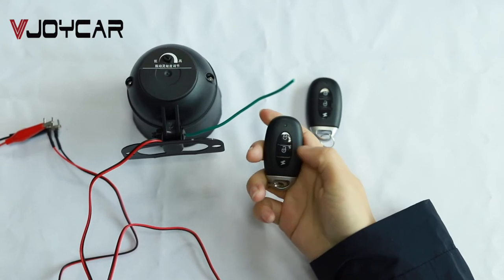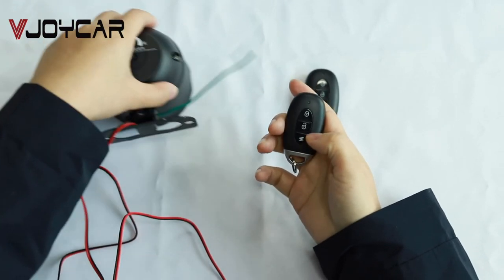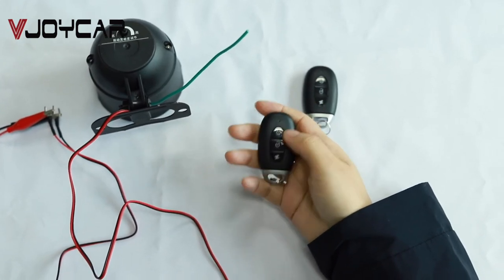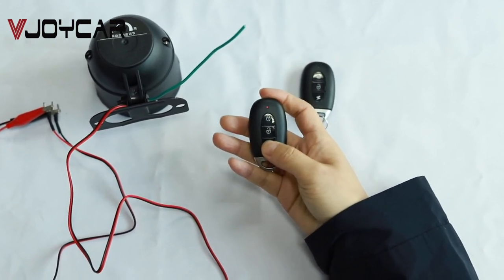Look, if I move the siren, it will alarm. Let's put it on arm again. Press this button to find the car. Go!